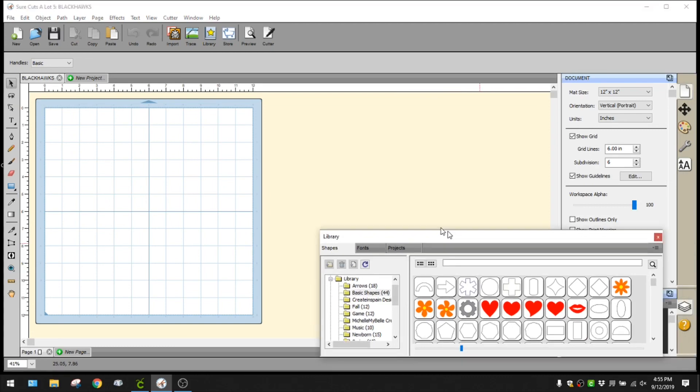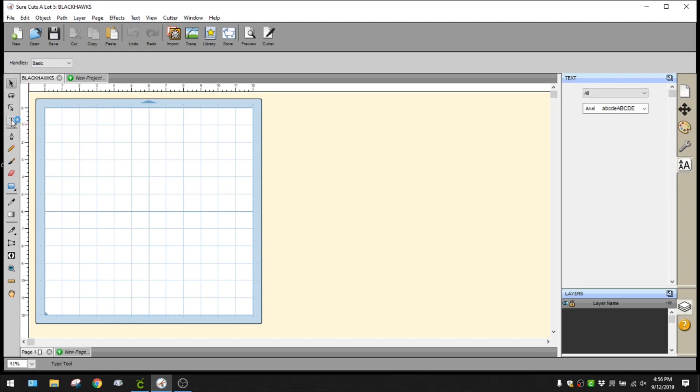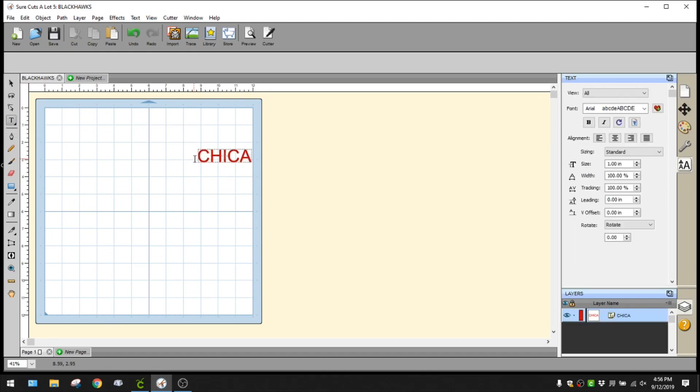This little window always pops up - I usually just close it, but it has your recent projects for quick access. To create a shadow layer in Sure Cuts a Lot is super easy. I'm going to go to the text tool and insert my text, typing out Chicago Blackhawks.